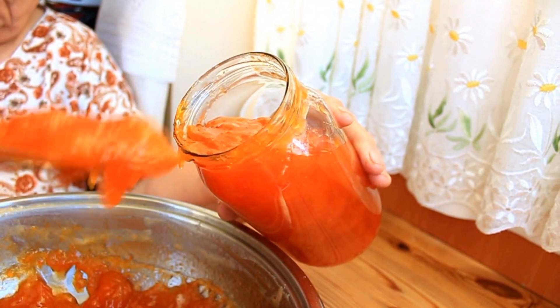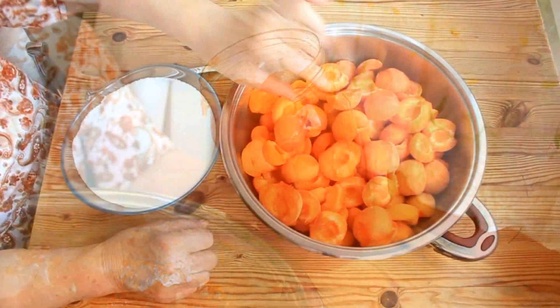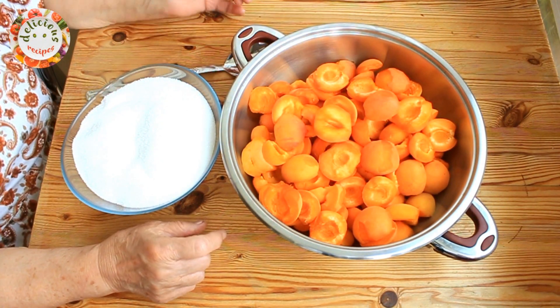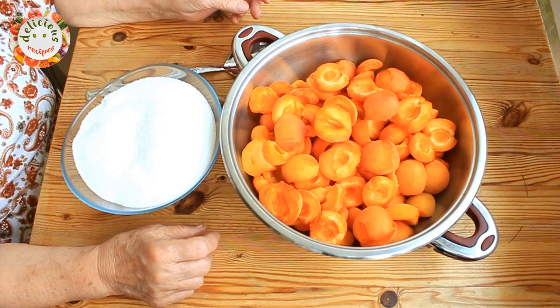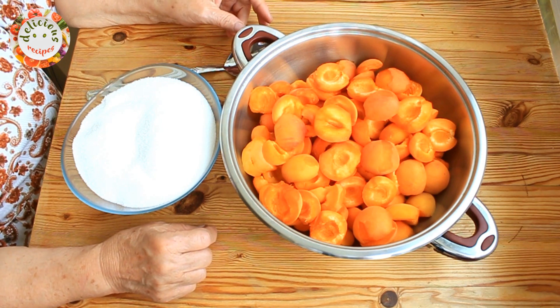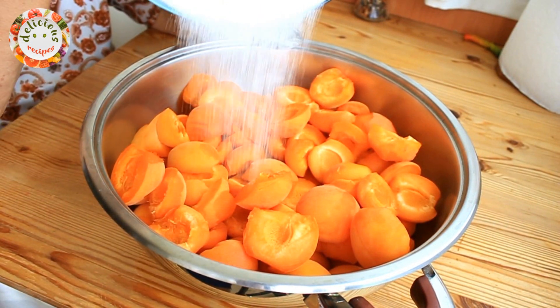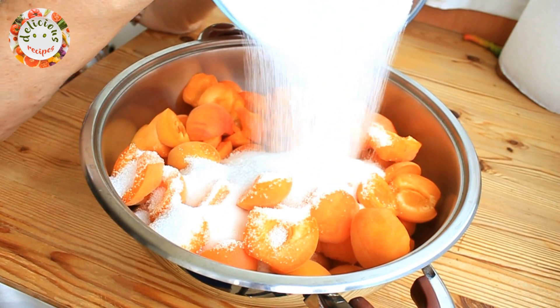We will be making apricot jam today. Let's half each one of the two kilograms of apricots and remove their seeds. If you have larger than average sized apricots, you can cut them into three instead.